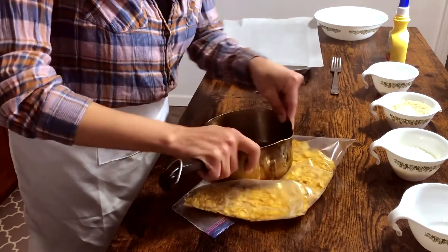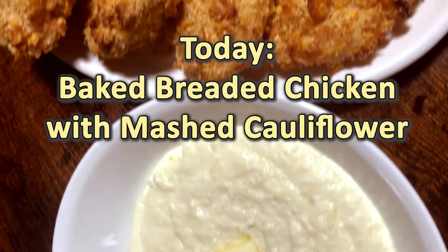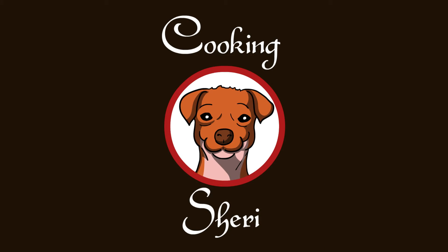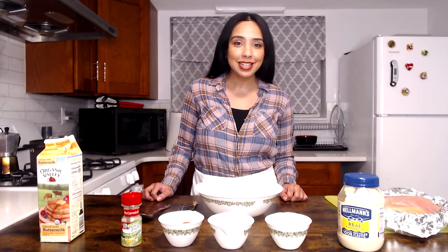Tis the hour for cauliflower. Don't ever use that. Hey everybody, welcome back to Cooking Sherry.